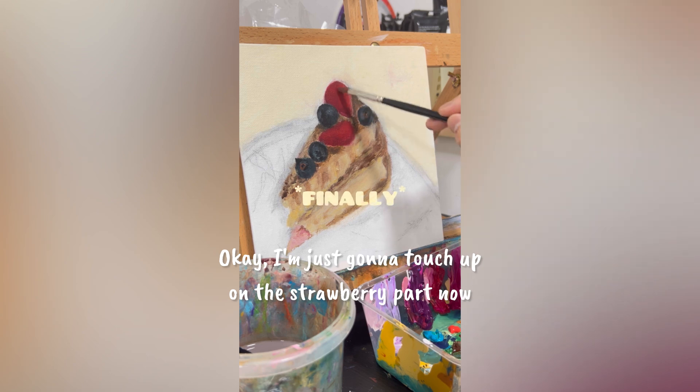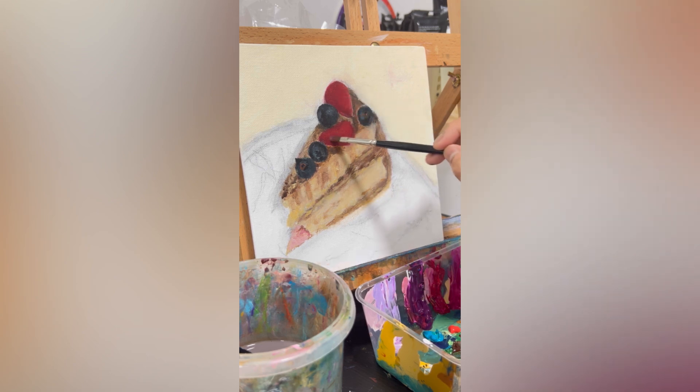Okay, I'm just gonna touch up on the strawberry part now. I'm yapping, yapping, yapping and no work done. That's me.